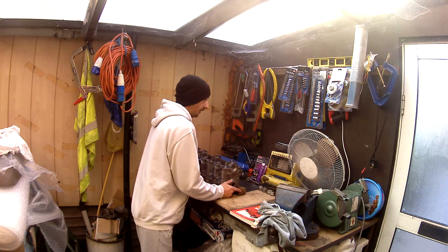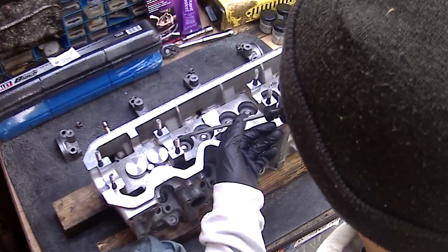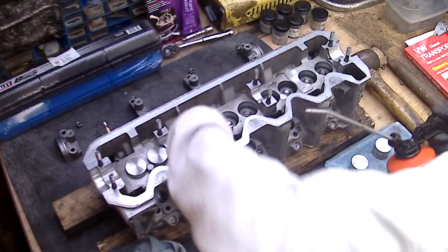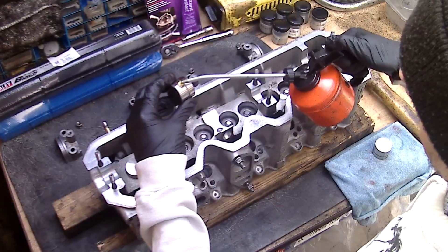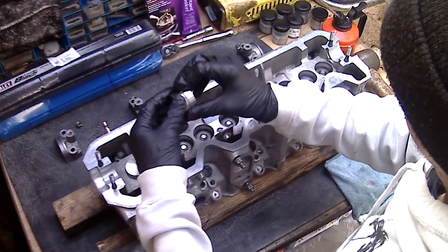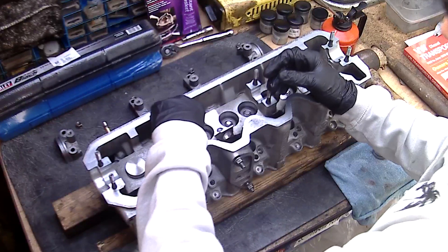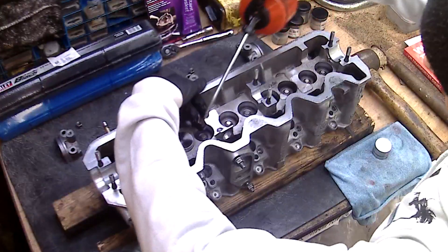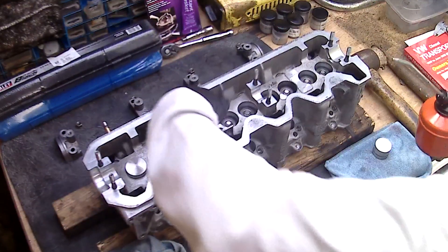So the first thing is to get these lifters in. We've got the first two in — a little bit of oil, a little bit of oil.